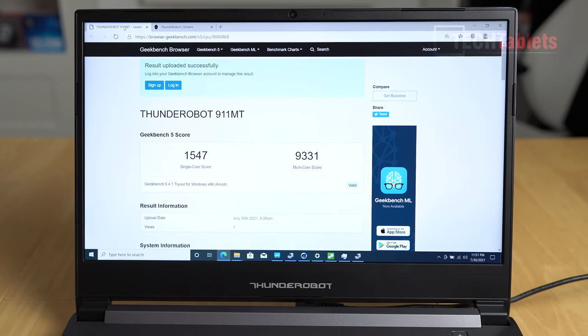In Geekbench 5, the multi-core score is nearing 10,000 points - the highest I've seen is over 10,000 - and the single-core score is very good as well. These are excellent results; this chipset is an absolute monster, and for the price the performance is great.